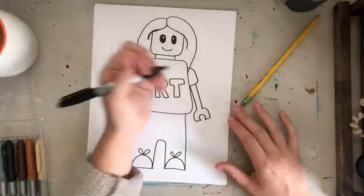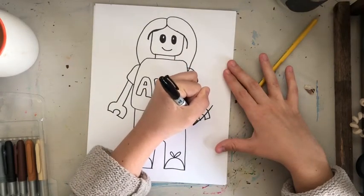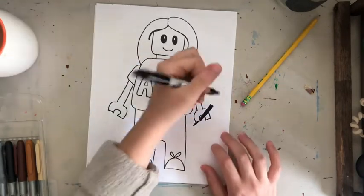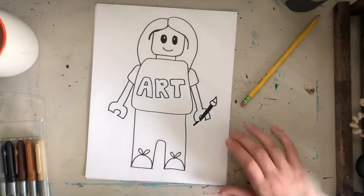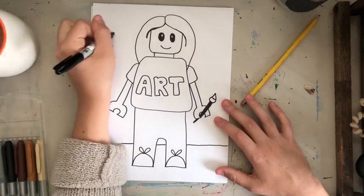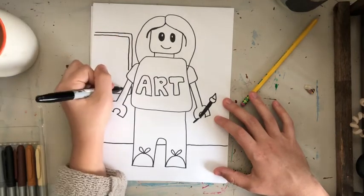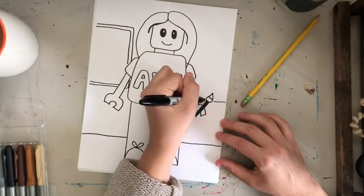You can also add things in the background. For example, I have my paintbrush — because I want it to look like my person is holding it, I put it under one side of the hand and then over the other side. You can create a background, like making it look like you have your classroom in the background, maybe with a desk.